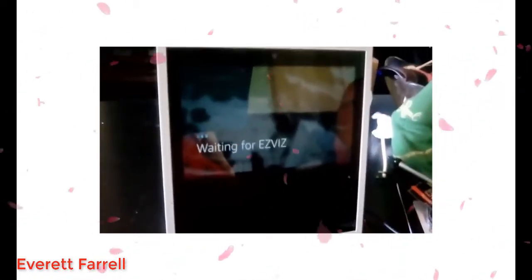Basically all you have to do is enable the EasyViz or the NetView app depending on which security camera you want to use. And there's parking.